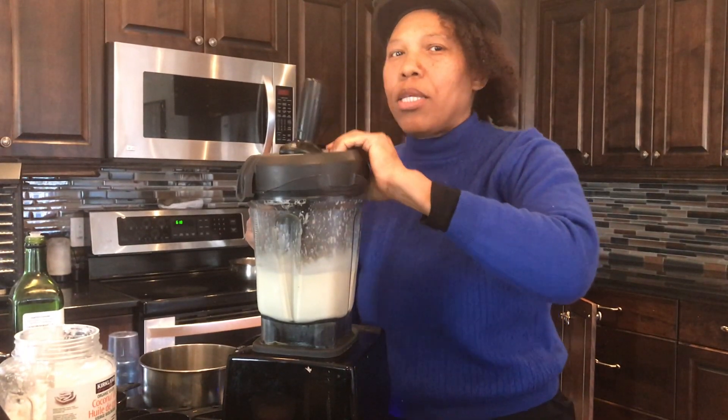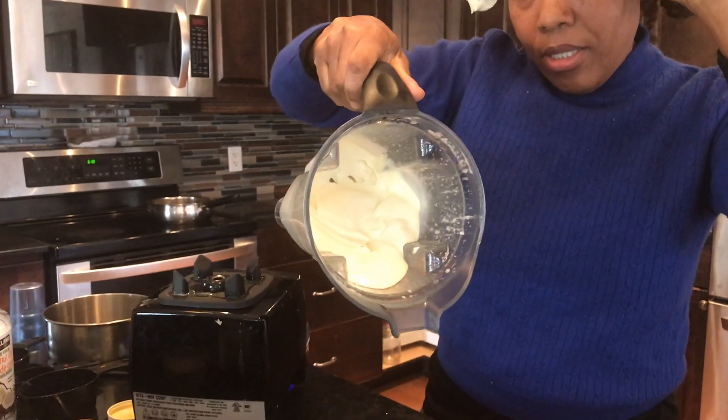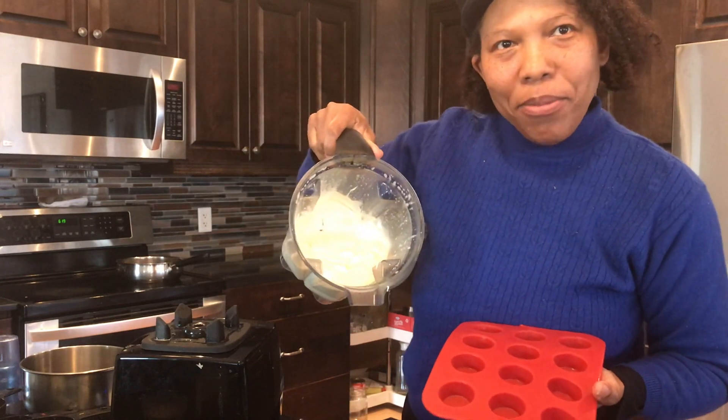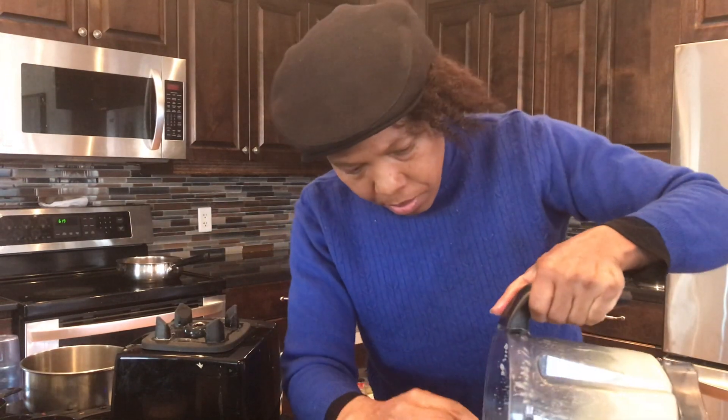There it is — easiest butter ever. Look at the spatula, look at the cover. Okay, so I have this molding thing — you know that individual butter you buy in the store, the little sample ones, or when you go out to dinner and they give you that butter? I have something similar to that, and isn't this a beauty — I'm just going to mold it up.